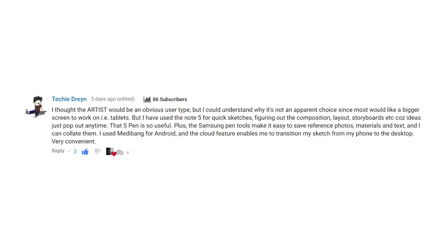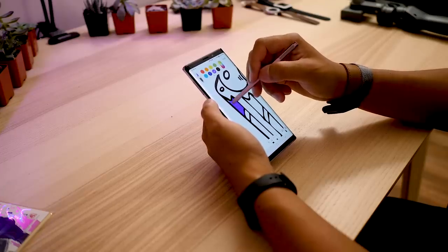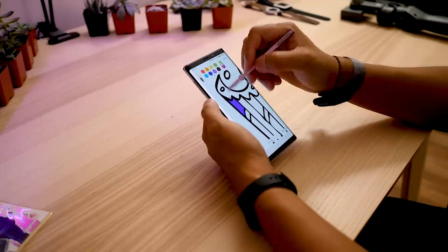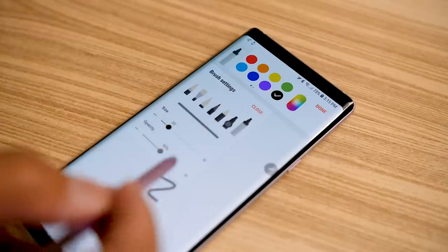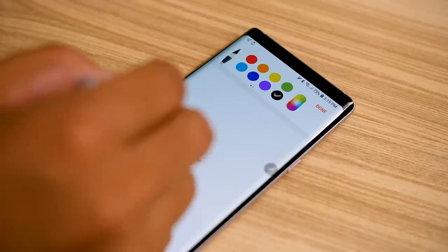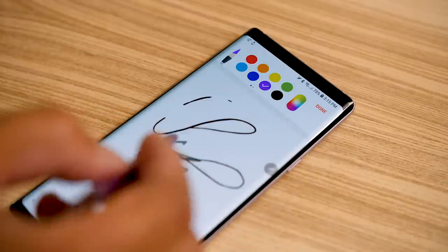Now one type of user that was supposed to be super obvious is the artist, but I have to give you full disclosure. The reason why I did not show the artistry of the S Pen in the Note 9 is because I myself am a terrible artist. I wouldn't be able to get into Samsung Note and do a lot of really nice looking drawings — maybe stick figures or some shapes. So I wouldn't really be able to give it much justice. However, in Samsung Note I can show off that there are a number of different tools available, different brush sizes and types, even different types of writing utensils that are virtualized onto the canvas of Samsung Note.